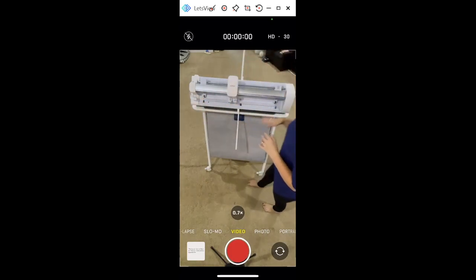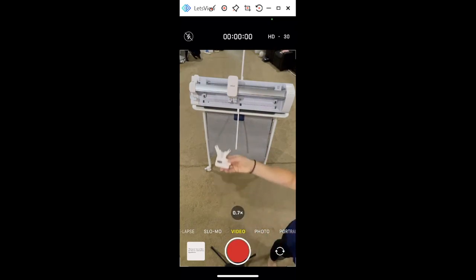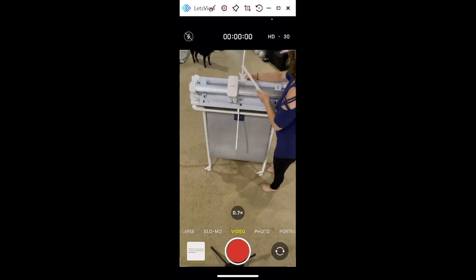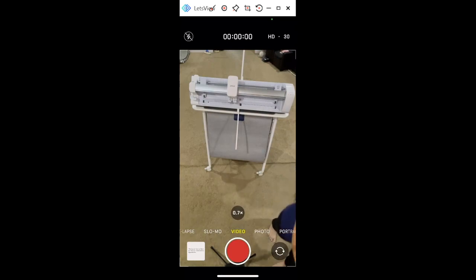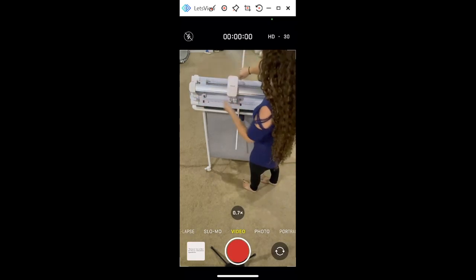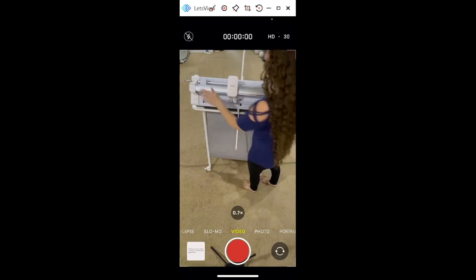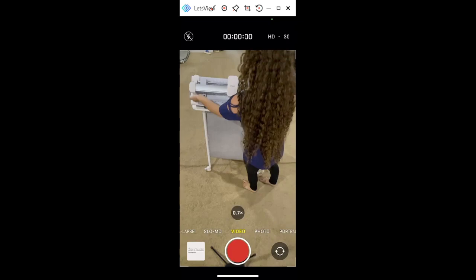If you need the mat support for heavier materials, you're going to get three pieces. This one attaches here, slides down, fits in, and locks in place. Then these supports on the side slide right in — it's super easy to put together. You can slide the whole piece off if you want to take it apart. Now if you're done with your mat and want to cut smart materials, you'll put your mat support down — but note that the bar has to be closed in order for you to put the mat support down.